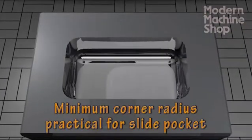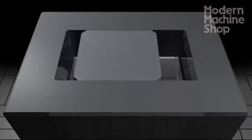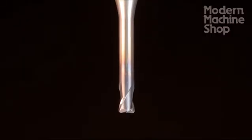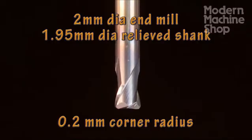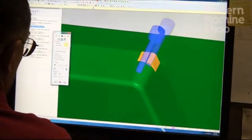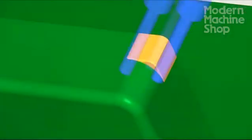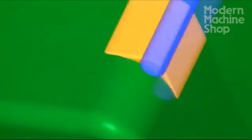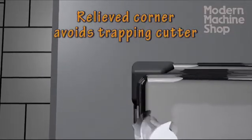We want the XY corner radius in the pocket to be as small as practical to minimize the need for corner chamfers on our slide. To ensure good corners, we will clean them out with a smaller cutter than required — 2 millimeters in diameter with a 0.2 millimeter corner radius. We will program the cutter clean out for a 1.5 millimeter corner radius, but intentionally program for about 8 ten-thousandths over-cut to actually relieve the corners slightly. This will help prevent our finishing cutter from getting trapped in the corners.